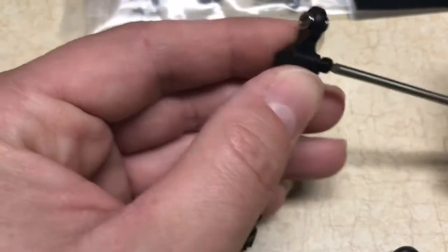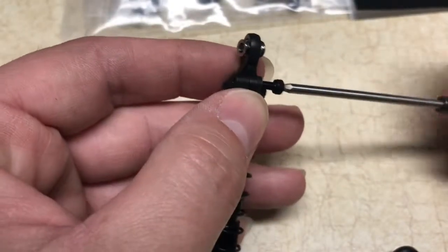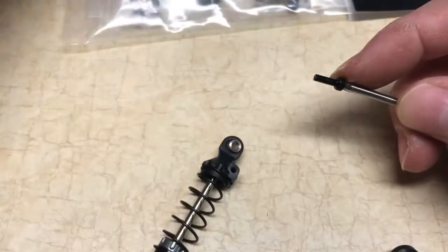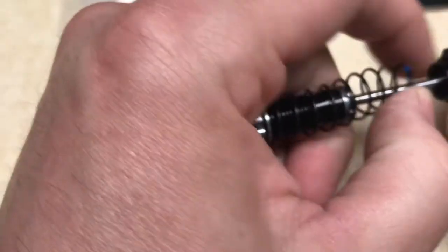It is a two mil head screw — well, excuse me, it looks to be a three mil size. Let's put it up against three and see... no, it's two and a half. So that's fine — not a big deal, plenty of those around.